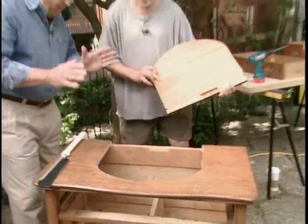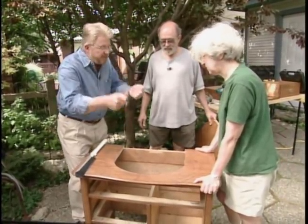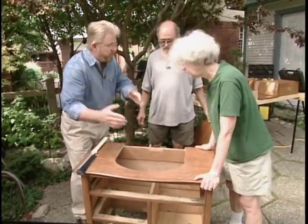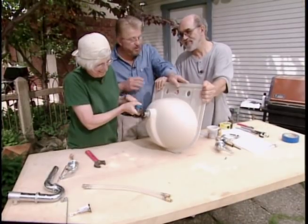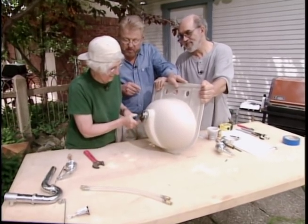Next, they get the sink and attach the drain fittings to the bottom to do test fits and determine how much material needs to be removed for clearance. The host's approach: install everything possible on the sink before setting it in place, because it's much easier to do it on the workbench.